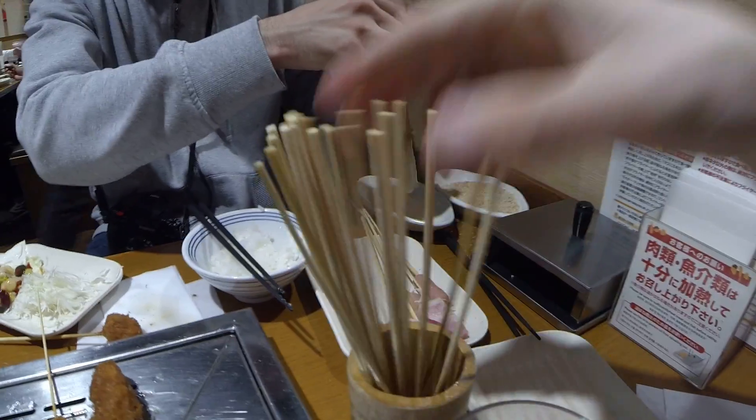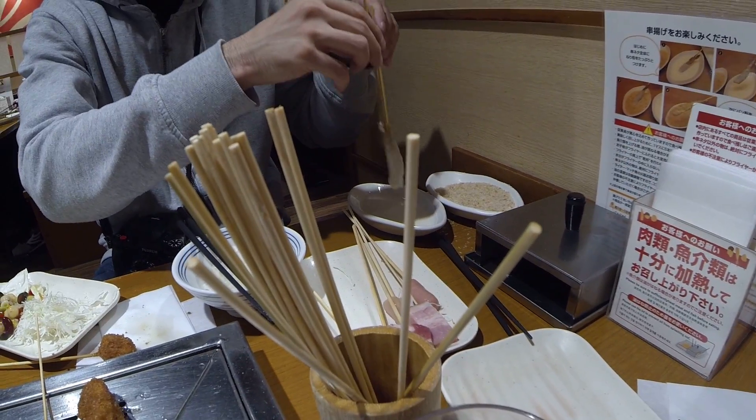I've never experienced anything like this. I'm actually low carb and I've already eaten all of these skewers with just the meat — but obviously you're supposed to batter it. Simon, can you show us how to batter it?